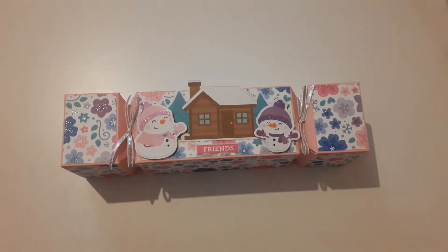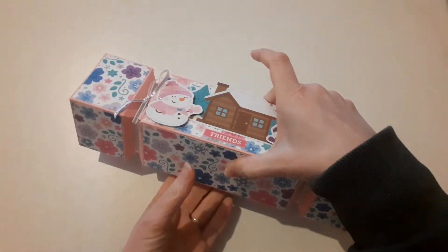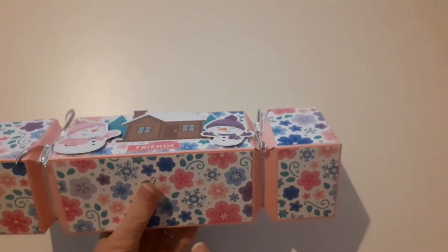You will have already seen this, because this will probably go out once Laura's received these. I have made one for Steph during our advent swap. So this is another cracker — it's exactly the same, it's just in pink paper cardstock, and it's using the Winter Wonderland Doodlebug collection.